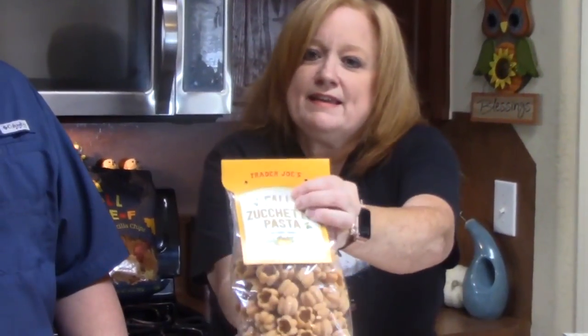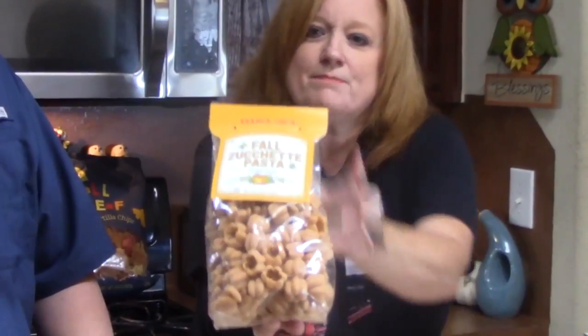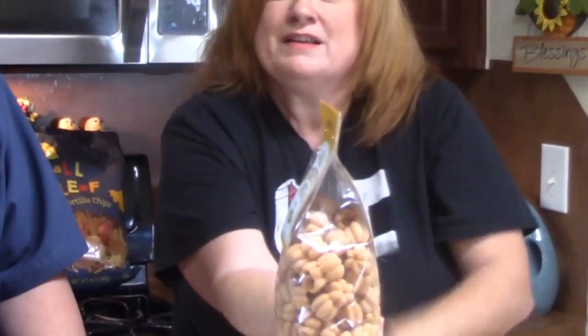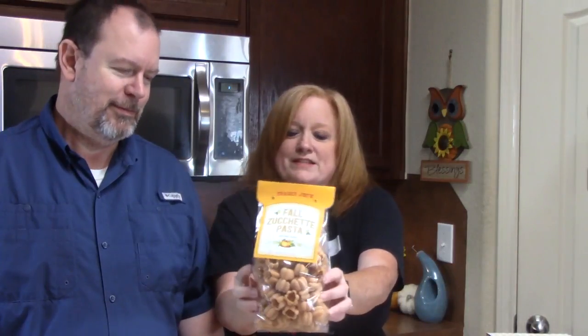Look what I found for fall — these are fall zoochetti pasta, and they are in the shape of little pumpkins. Those are so cute! I can't wait to make a dish with that using a homemade pasta sauce. So you'll see those in one of my dishes.